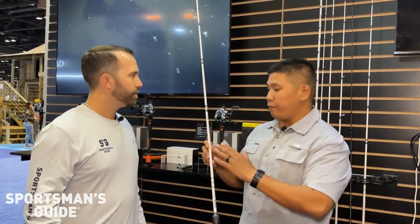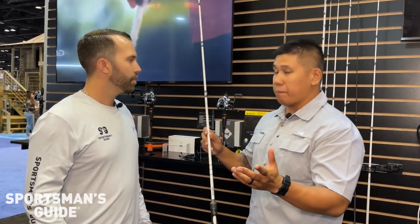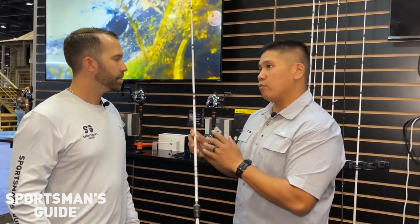Outstanding rod. Unbelievable. If you took those components, who knows how much you'd spend from another company. $149.99. Ridiculous price.